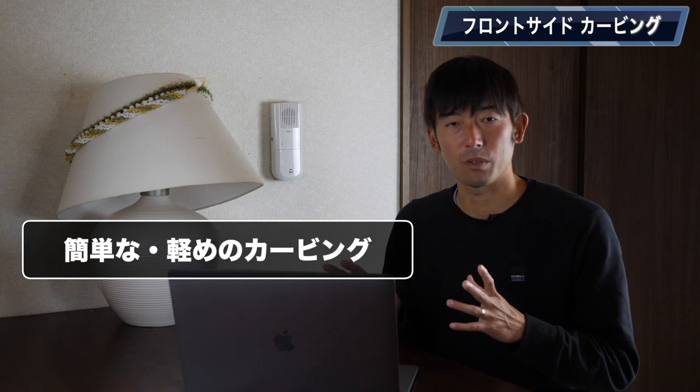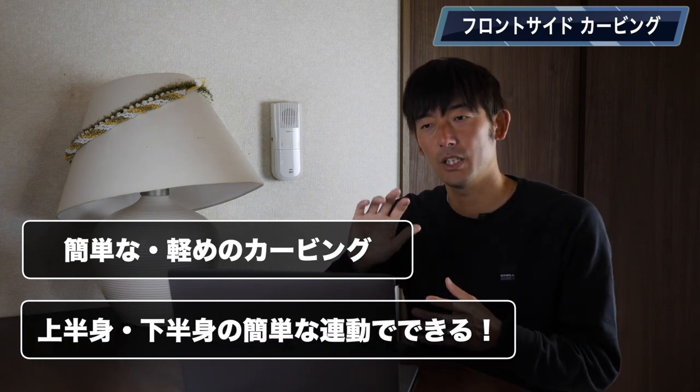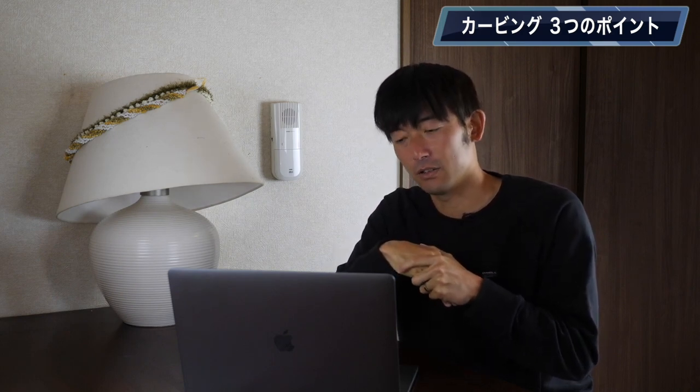今回はフロントサイドのカービングについて解説していきたいと思います。サーフィンにおいてリッピングとカービングは2つの大きいマニューバーがあって、カービングはリッピングと同じくらい需要があります。このカーブができたりすると非常にかっこよかったり、スプレーが飛んだりすると非常に美しかったりします。今回は割と姿勢も高い状態で、軽く上半身・下半身を連動できるような簡単なカービングを解説していきたいと思います。